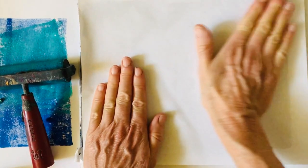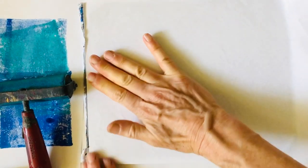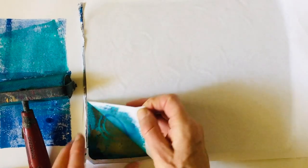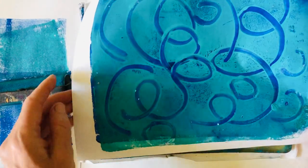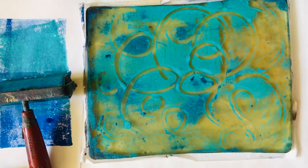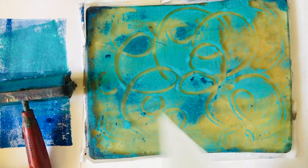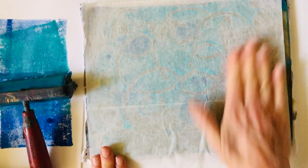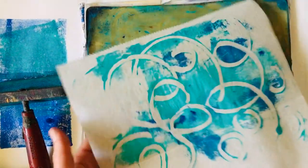Then I can put the paper on again and layer this. The blue showed through wherever I had removed paint with the q-tip, so that's how you can create these beautiful layers. There's a little bit left on the plate, so I could make what is called a ghost print. I'm going to take some deli paper or tissue paper because that usually absorbs pretty well, and I'll make a little ghost print instead of wasting the paint.